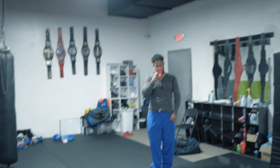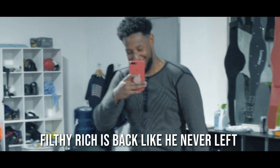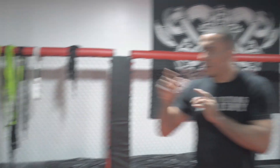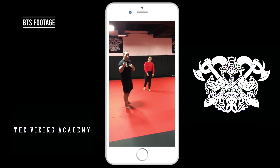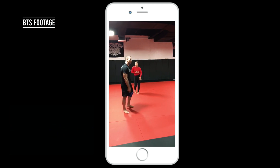Before we even attack the situation, we've got Rich shooting the BTS — Rich, ladies and gentlemen. Incredible. Rich is responsible for bringing my content to America.